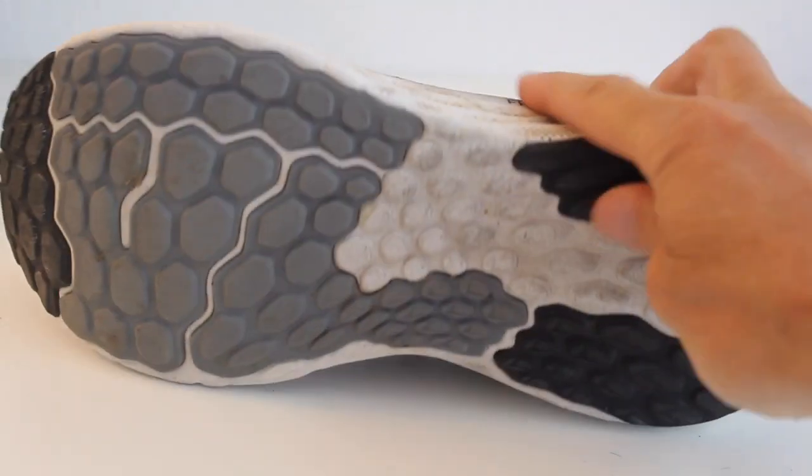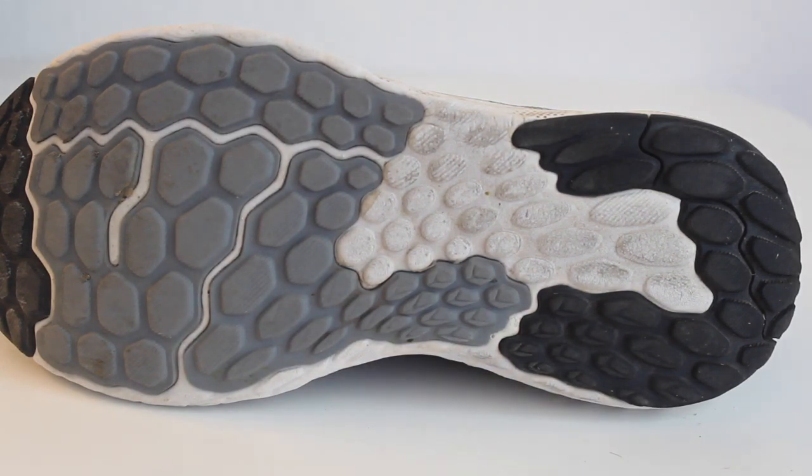The outsole. Used for traction first and durability second. There is a great deal of abrasive force in running, and a strong outsole is good for that.